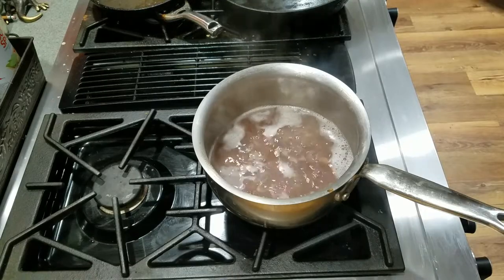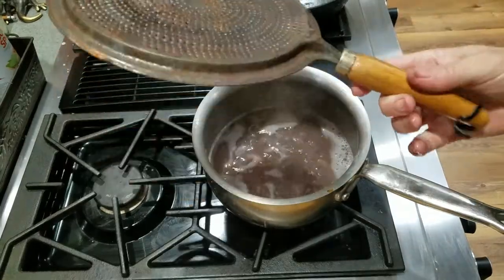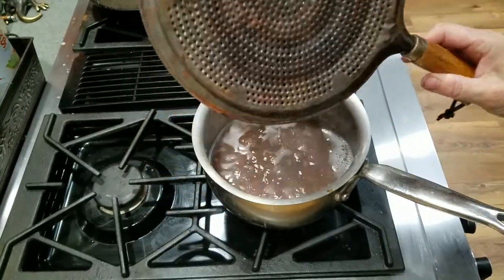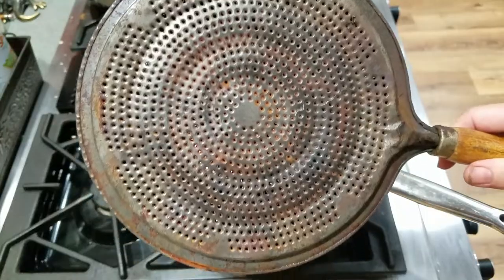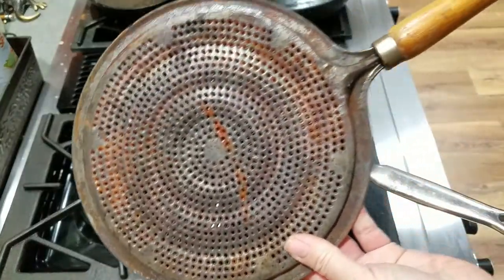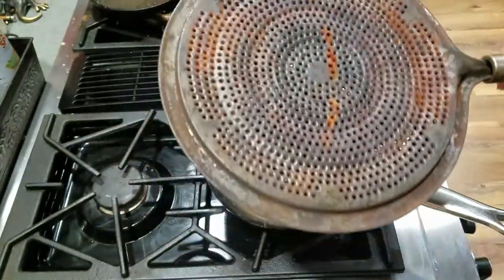Hi you guys. Quick little video on a piece of equipment that you may have seen in an antique store, or maybe your grandma had one or your mom had one and you don't have any idea what this is. It's got a bunch of holes in it. It's metal or really light, so it's a tin or something. It's got a nice wood handle and a little leather to hang something from.